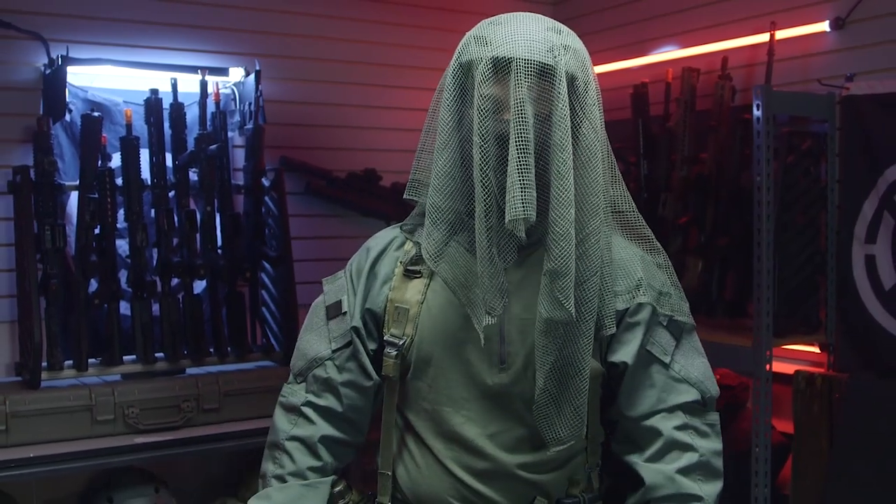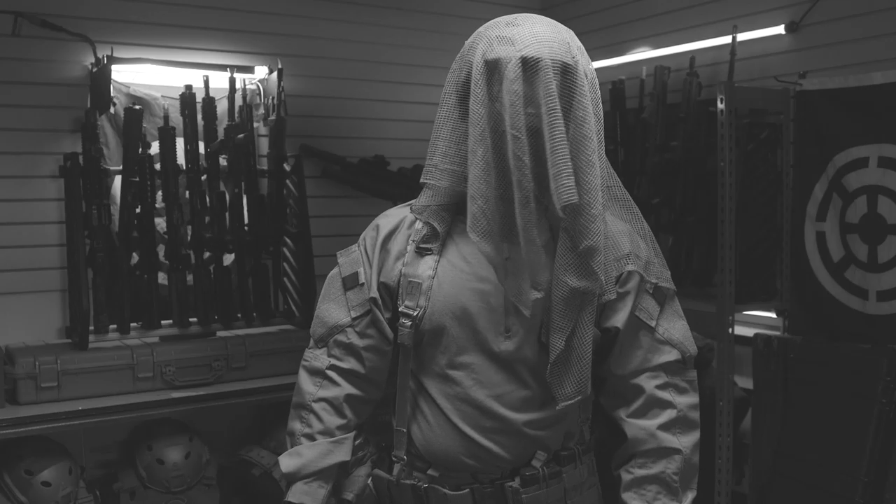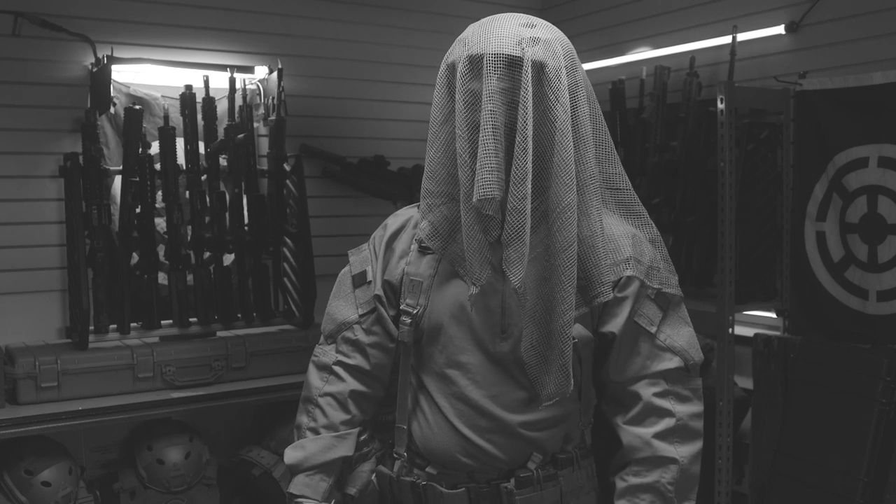On my feet I'm wearing some army surplus combat boots. They're pretty uncomfortable actually — I kind of don't really want to wear these for too long.